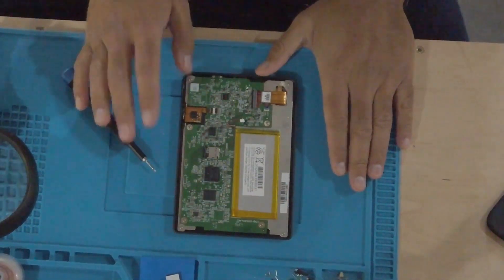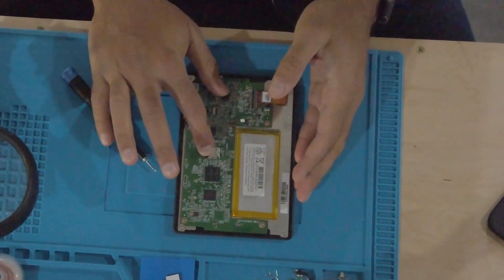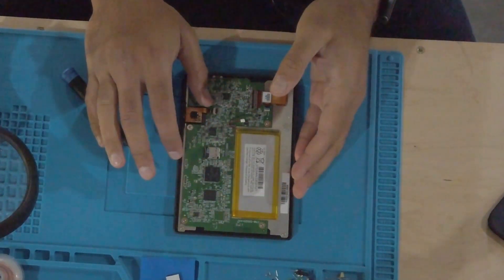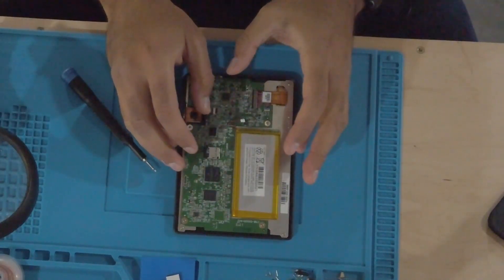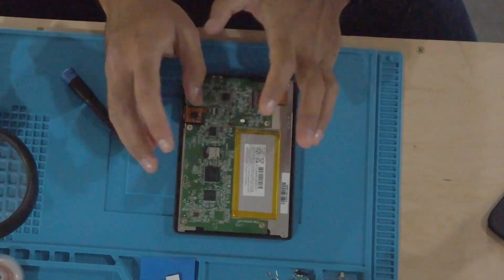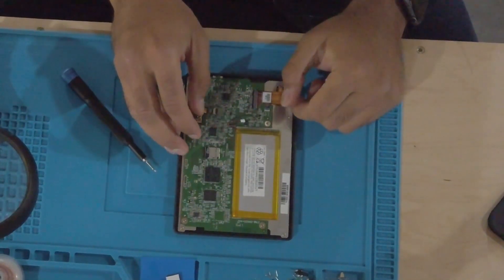While you have this opened, make sure to take out the SD card and back it up. Because once you make modifications, if something goes wrong, you have a way to get back to its original state.